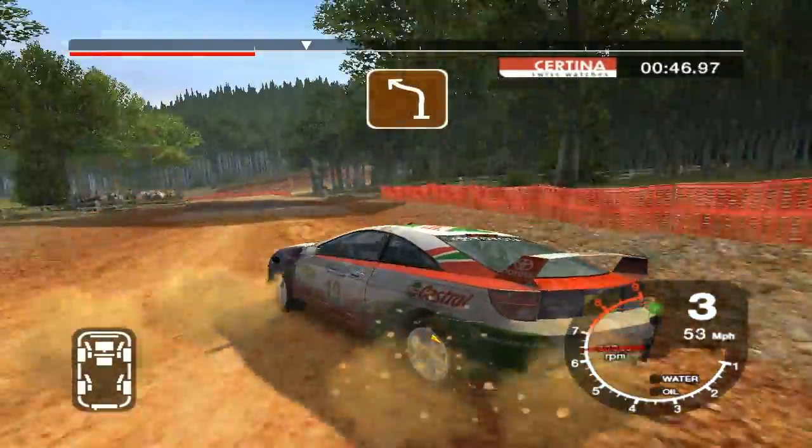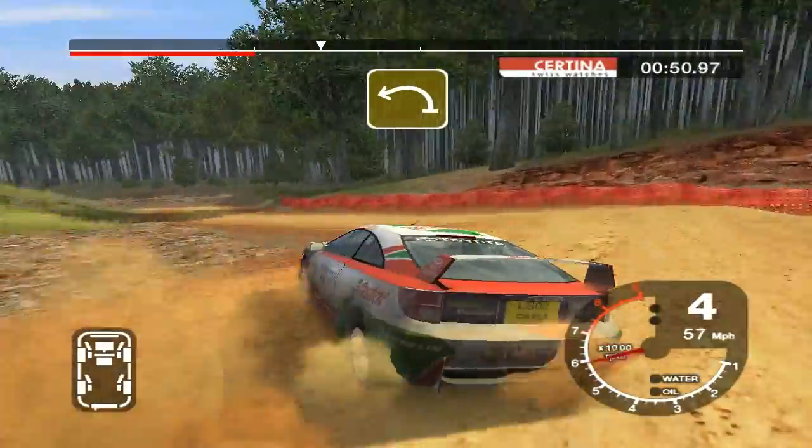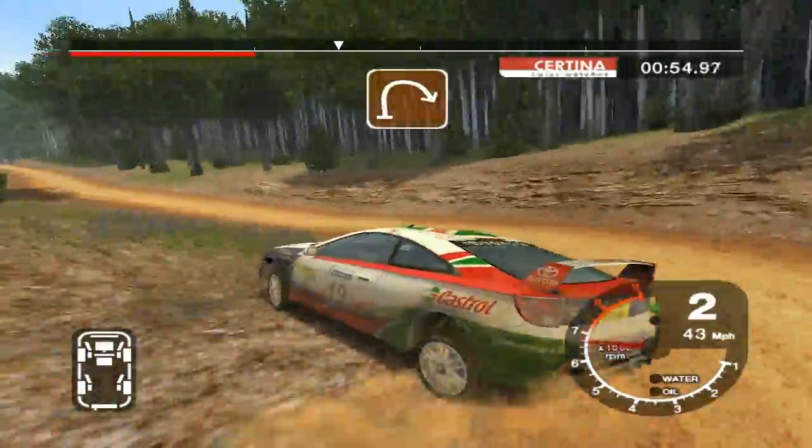50 turn 4 left. 3 left, tightens to 2, 50. Crest and long 2 right.